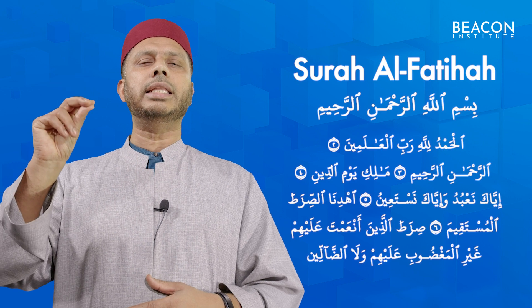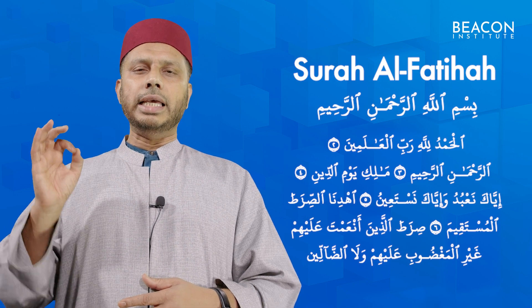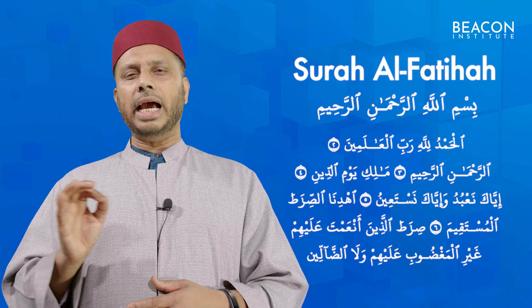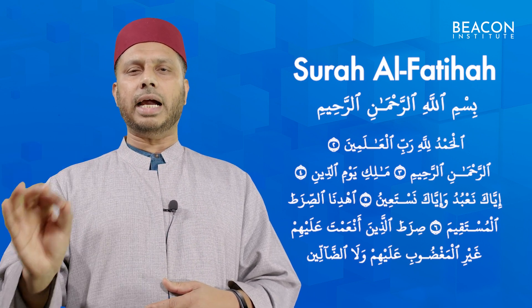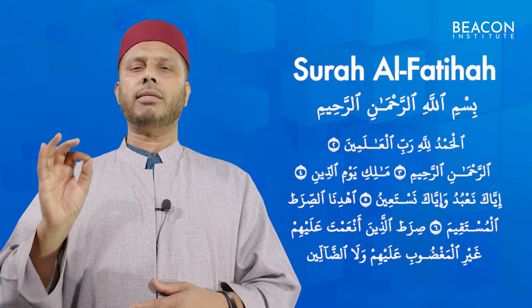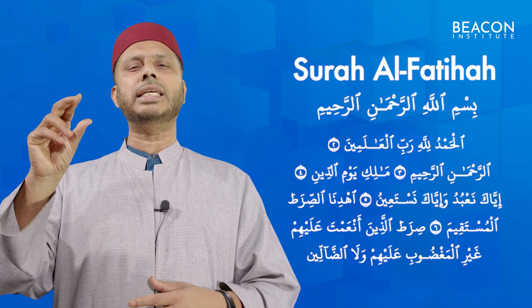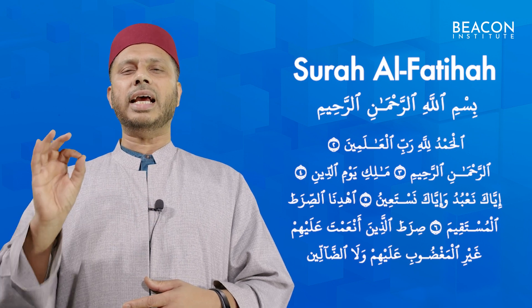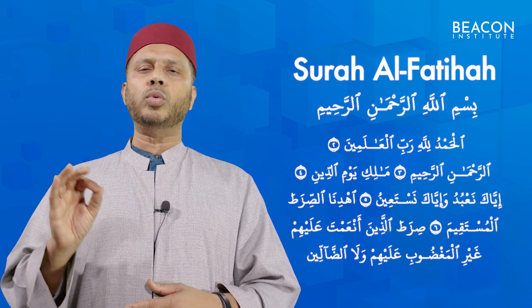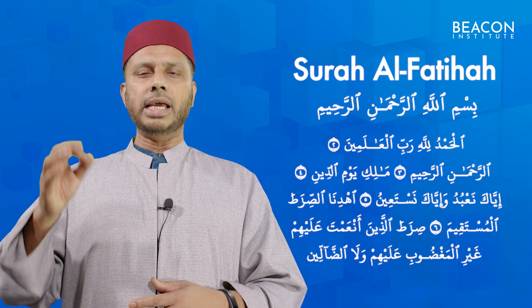Maliki Yawmi Ad-Din. Iyyaka na'budu wa Iyyaka nasta'een.